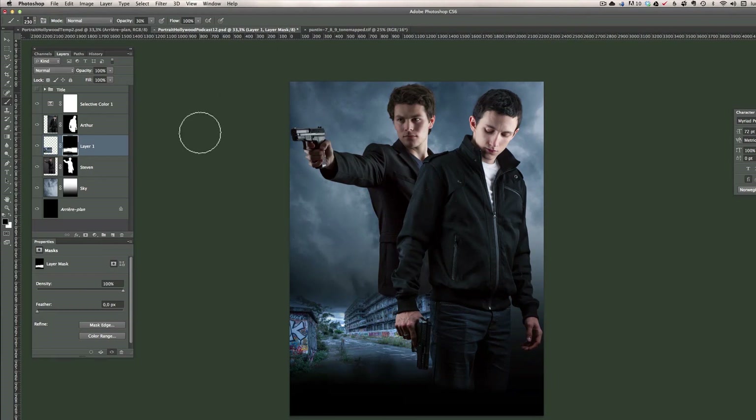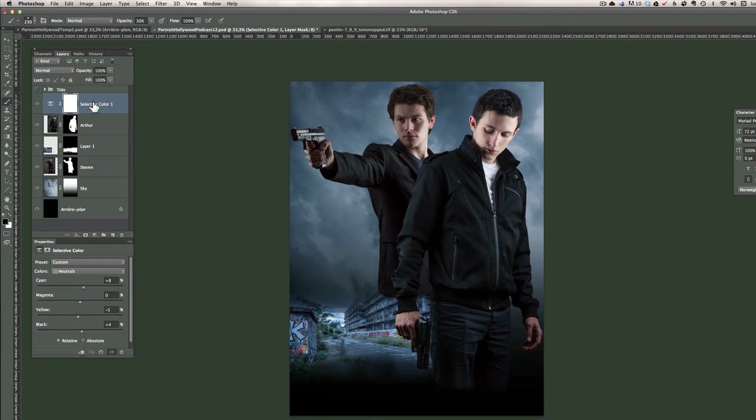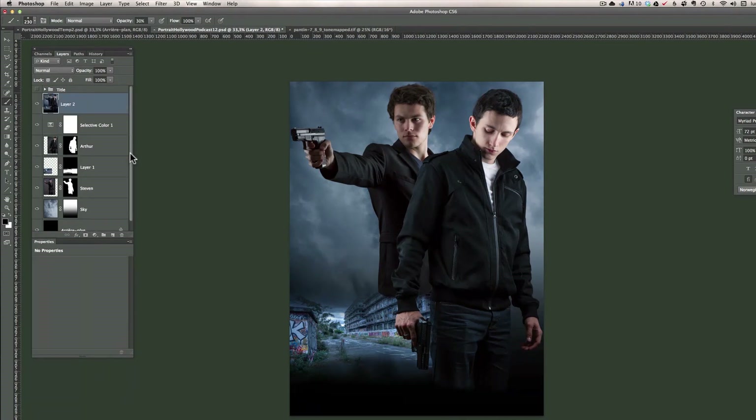Now we have all our elements in place but we haven't done the Hollywood look yet. The look can be applied to any portrait, but for it to work, you need to have cleaned up your skin like I did, otherwise it's going to make a mess. So now I'm at the top of everything and this is an important point — I'm going to merge all the layers by pressing Command Alt Shift E, which creates one big combined layer. The reason I don't flatten my layers is that in case something goes wrong, I can erase that layer and still move my characters or change the sky color.